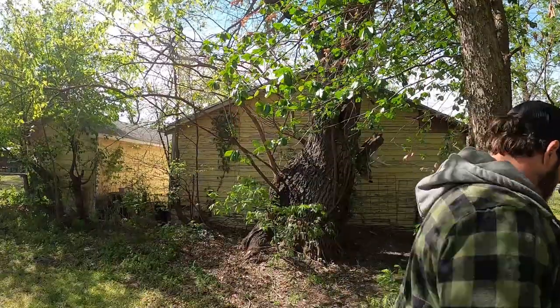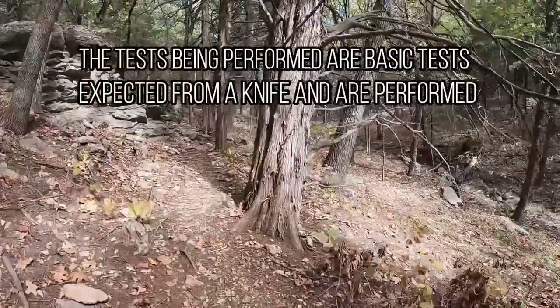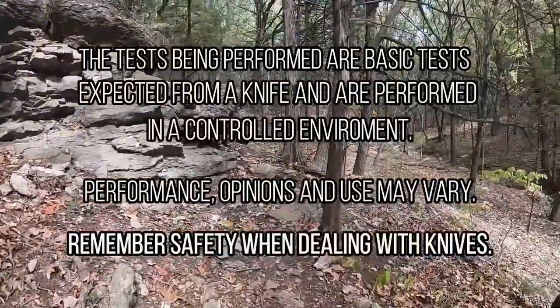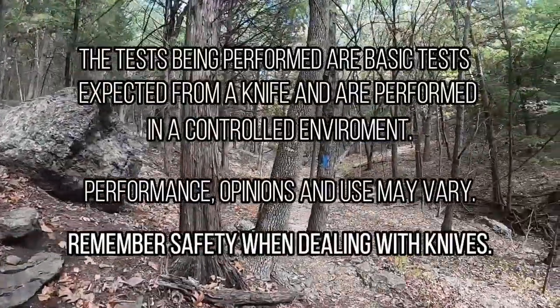Hey guys, welcome back. Today it's a little bit windy but other than that it's pretty nice. I'm going to do another knife review and show you all what I have. Tests being performed are basic tests expected from a knife and are performed in a controlled environment. Performance opinions and use may vary. Remember safety when dealing with knives.